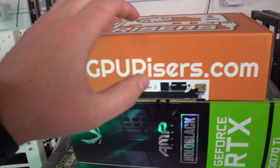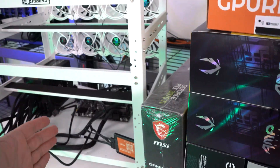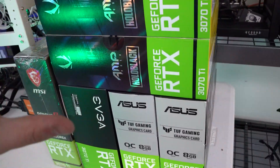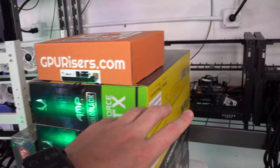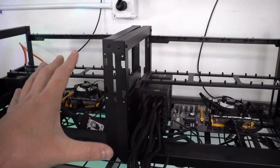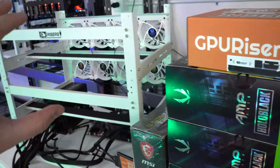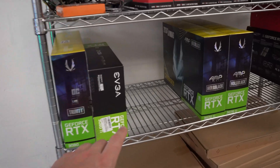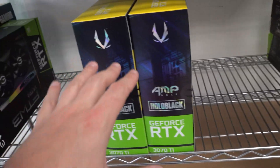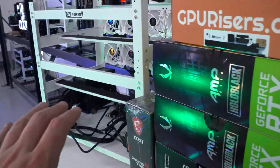What's going on guys, it is Michael from gprisers.com. Today we finally have our processors in and we can get our RTX 3070 Tis put onto this rig. In the last video we have our holding rigs ready to go, but I wanted to get this whole rig done first. As you can see here I do have seven of these 3070 Tis, and we do have two more right here. I am going to hold off putting a seventh one on for now.